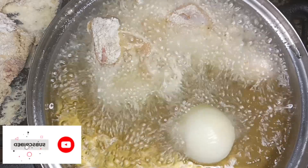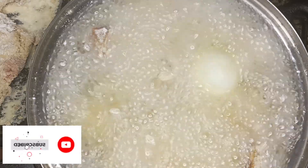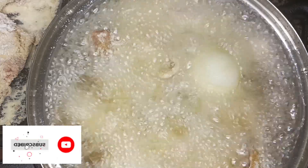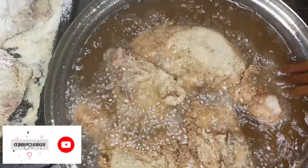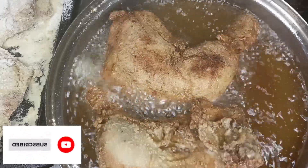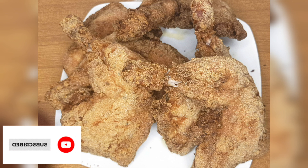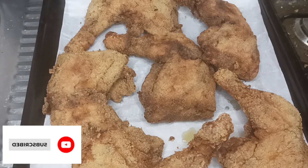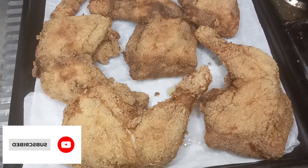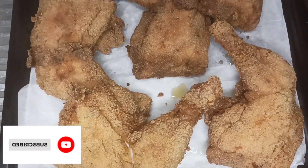I will fry it for 10 minutes, guys. I have to turn it after 5 minutes. You have to turn it. This thing is very crunchy and very yummy. Then I will put it in my oven for 10 minutes, guys, then it is ready. Look at that — you guys can see it is very crunchy.